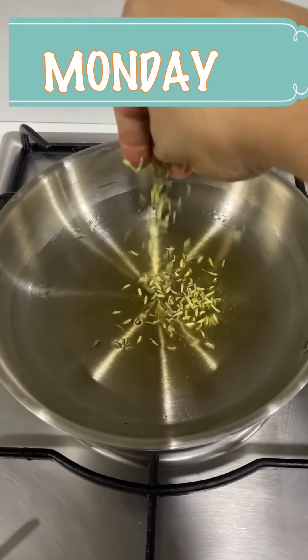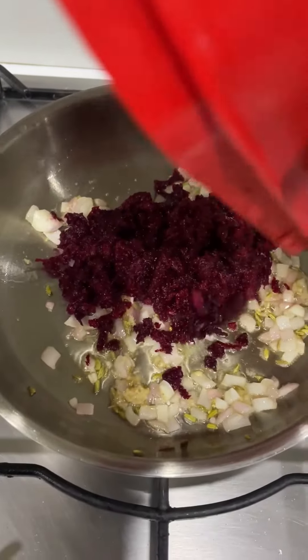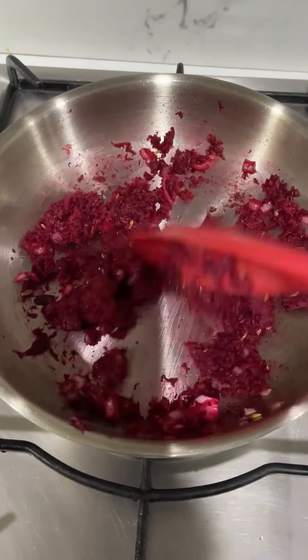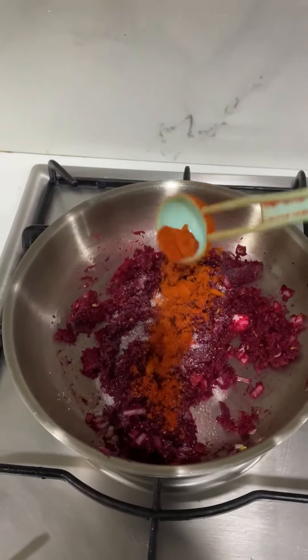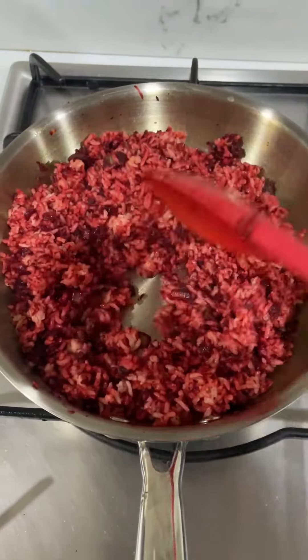Good morning! Let's make beetroot rice. In oil, add fennel seeds, onion, ginger garlic paste, and grated beetroot and saute for two minutes. Add in salt, red chili powder, turmeric powder, and cooked rice. Mix well — that's it, your beetroot rice is done.